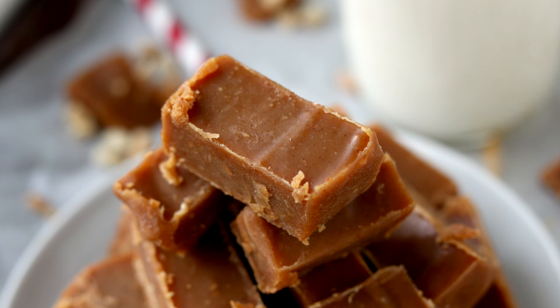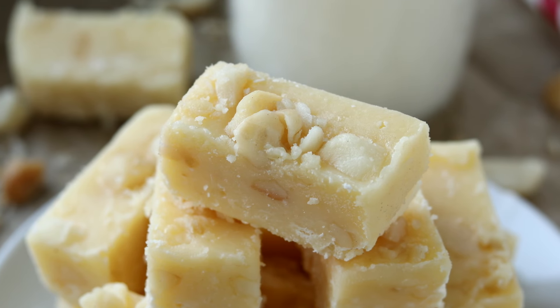Today we're making keto fudge three ways: keto chocolate fudge, keto peanut butter fudge, and keto white chocolate macadamia nut fudge. The holiday season is fudge season in my family, so I thought I'd show you some quick and easy ways to make it low carb and completely keto friendly — less than five ingredients and less than 15 minutes for all three recipes.